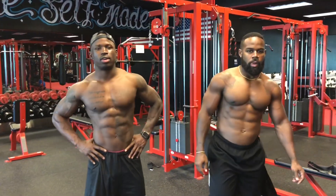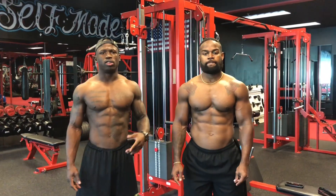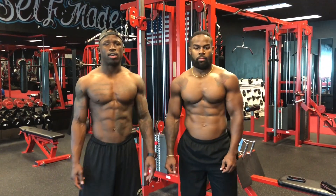YouTube, what's good? Welcome back. What up, how y'all doing? So today we got a full body circuit workout for you guys. A little something different — change up the tempo and the pace, and we hope you guys enjoy it. We're gonna dive right in.